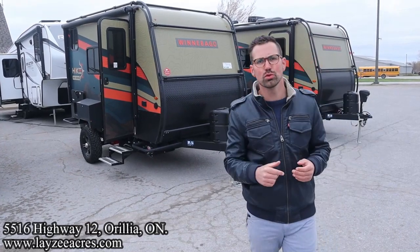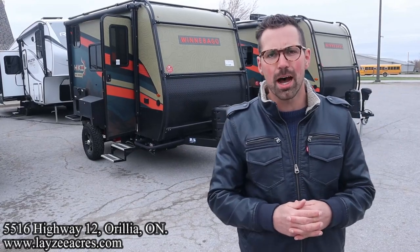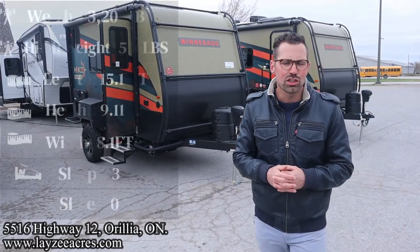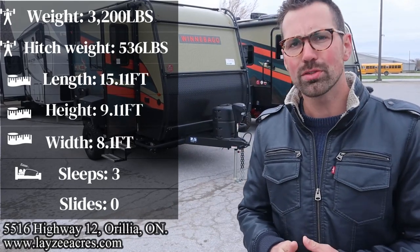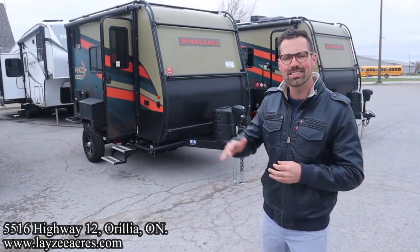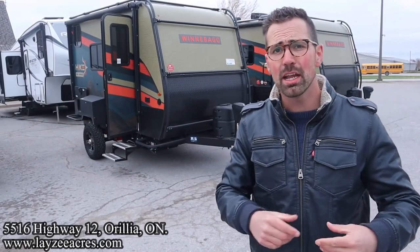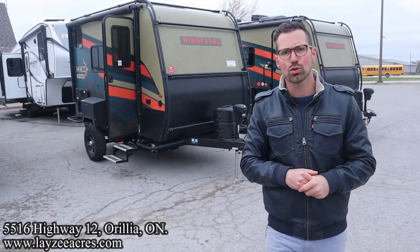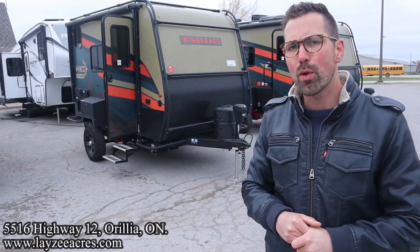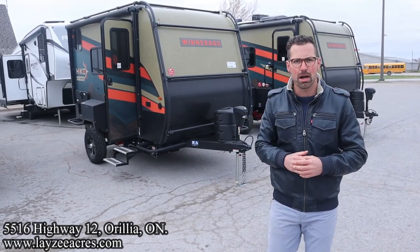Greetings and salutations folks. I'm Josh from Lazy Acres. Thank you for tuning in. We are saving the world here one trailer at a time. Today we're going to take a look at a 2023 Hike 100 new model 1316 DB. It's got a single bed in the back with a big dinette that also goes into a bed. Just an awesome trailer weighing 3,200 pounds. This is an adventure trailer. I'm here with my friend, that Dutch bad boy, Brendan Anemeyer on the camera today.